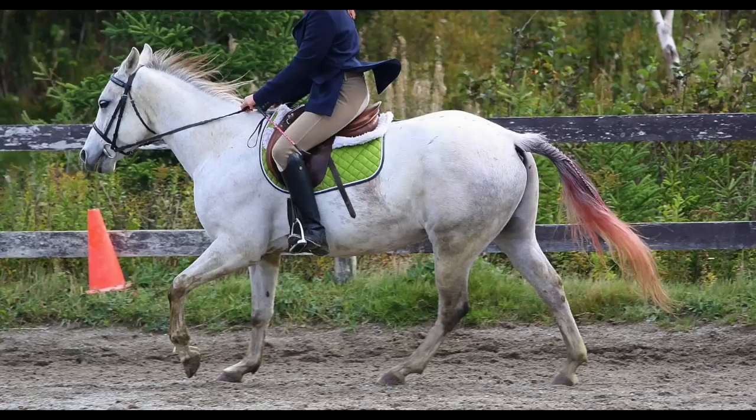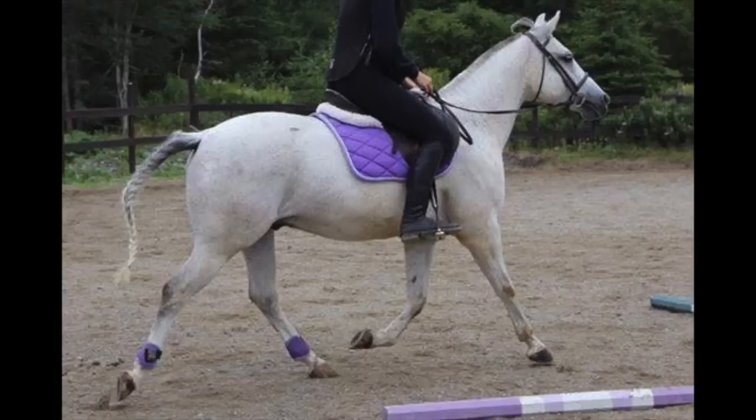Hi, this is Erin O'Reilly with Art2Ride and today I wanted to introduce a student of mine that I've been teaching for many, many years. Lily just turned 14 this year, so she is 13 in some of these videos. She has had her pony Rain for about a year now, but she did ride him every now and again before that as he was owned by her cousin Jane.